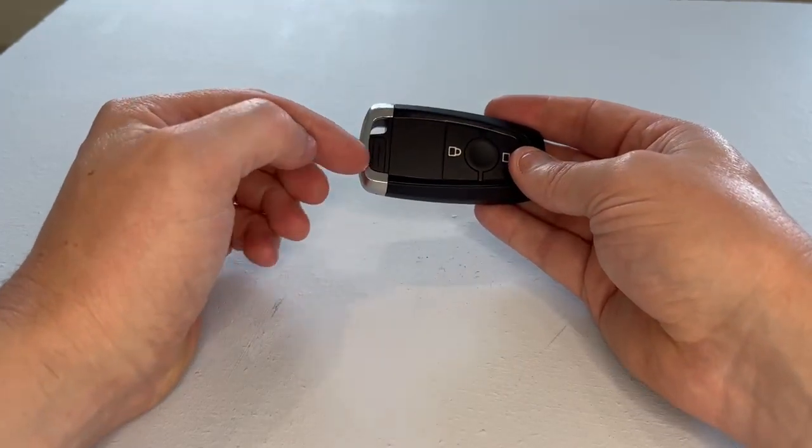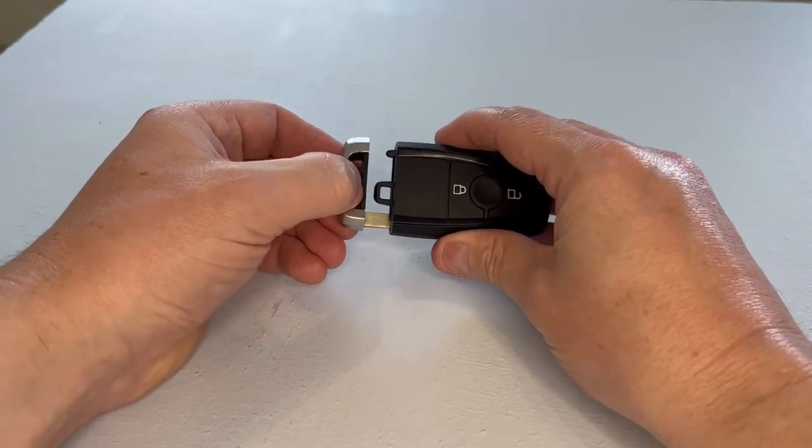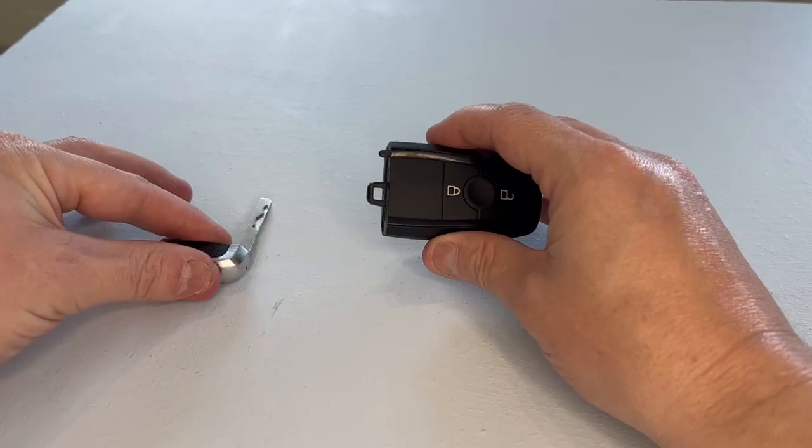So the first thing we do is press this button here, which removes the emergency key fob blade at the bottom of the fob.